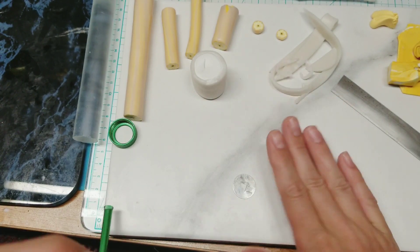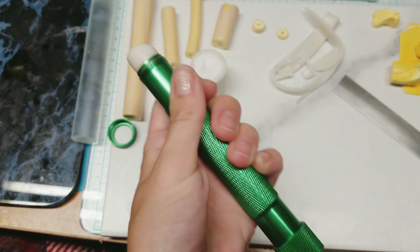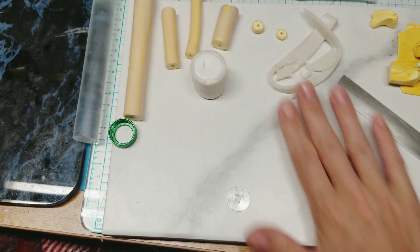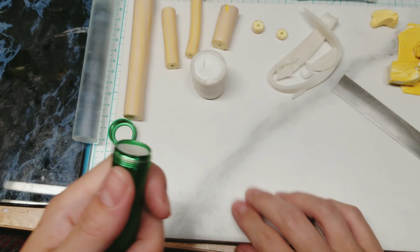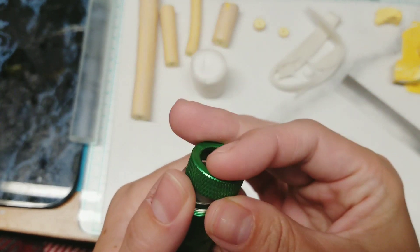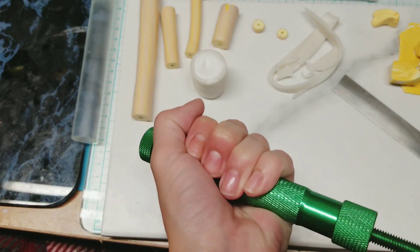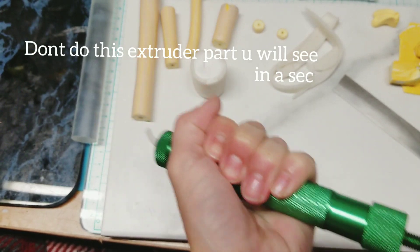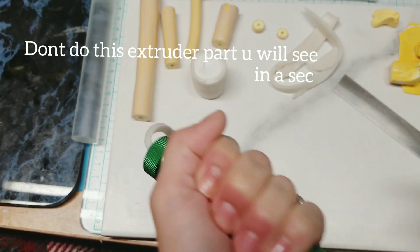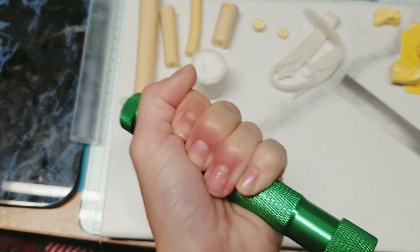I don't know how much we'll need. You just set the clay in, unscrew it a little bit more, and then screw on the disc. We'll extrude a nice long strip of this — we're going to need essentially two of these, one for either side of the circle. Because we're going to turn this circle into a petal shape. I'll show you an easy way of doing that.